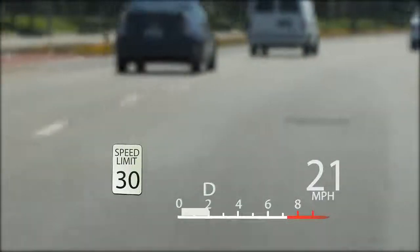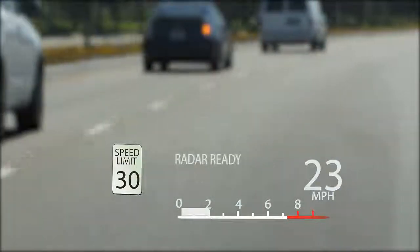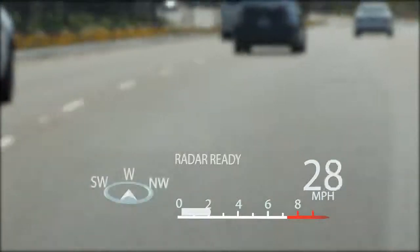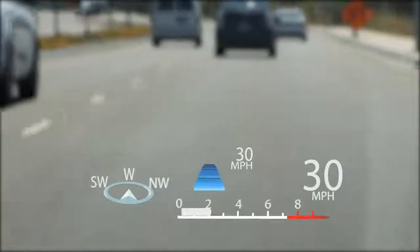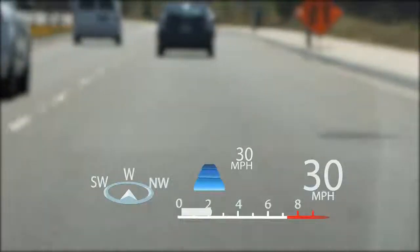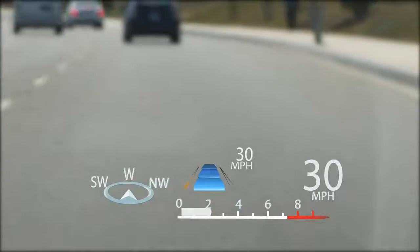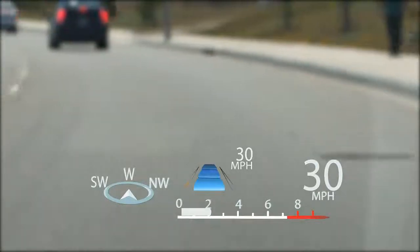When driving with the cruise control on, the radar ready light will appear. When driving at or above approximately 30 miles per hour, the dynamic radar cruise control can be set. This will display the set speed along with the pre-collision system and lane keep assist indicators if turned on.